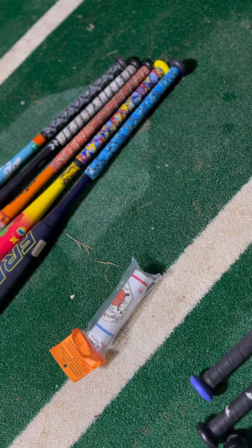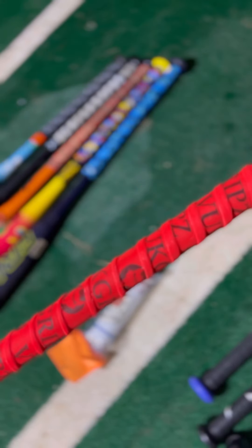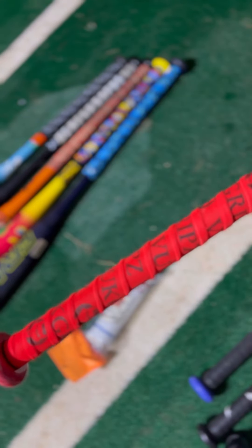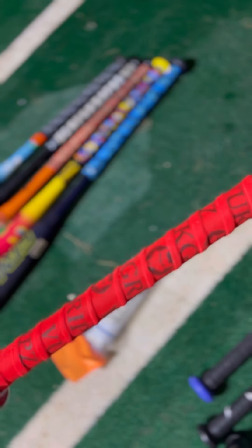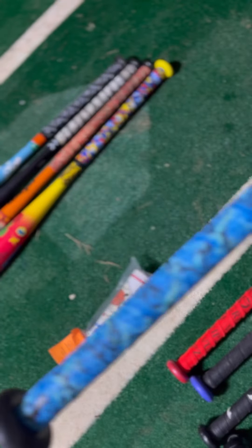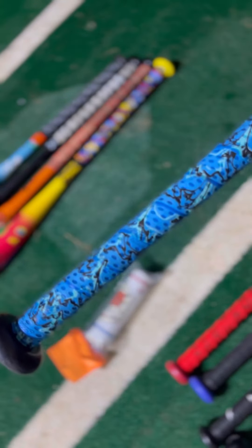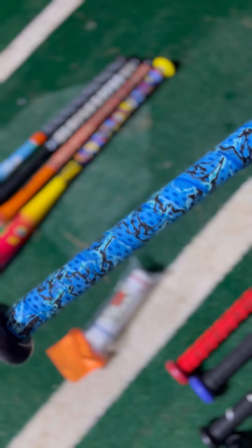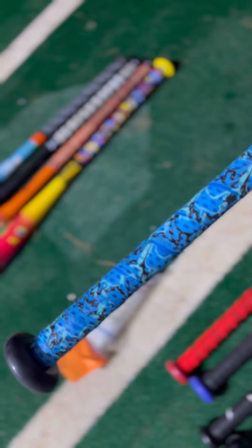Then we move on to the Black Sheep, which has the Vuk grip — that is grip tape there by Vuk. And on the Freak, we have the Lizard Skin, one of the more popular aftermarket grips out there for bats.